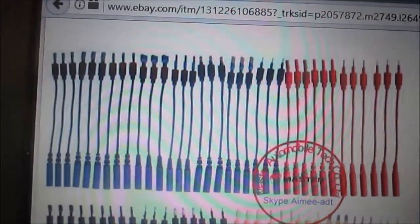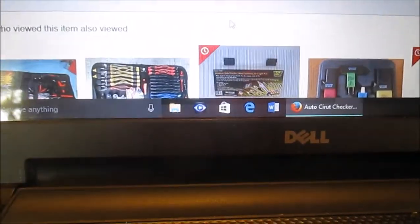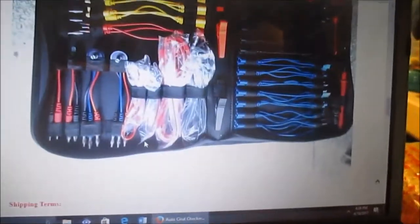There's a whole bunch of leads that come with it. I got this off eBay — it was kind of pricey, almost a hundred bucks. There's a picture of what it should look like.